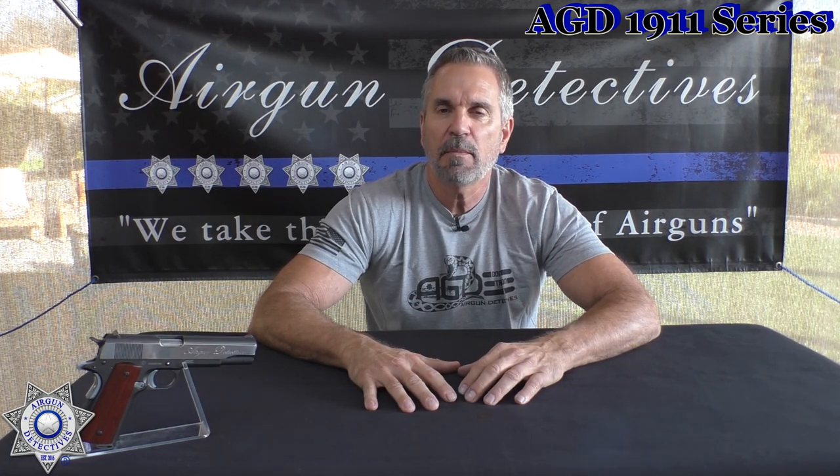Let me give you a little background on 1911s — where they came from, where they originated. Believe it or not, in 1911 — that's where the name comes from. John Browning, yes, the same John Browning behind the Browning handguns, is the designer and inventor of the 1911 pistol. They wanted something for the military with a lot more stopping power, hence the .45 caliber, designed for close-range combat. It was adopted by the U.S. military in 1913 and served as their sidearm for many years, until more recently when they switched to a nine millimeter. But I love the 1911 — the modern day semi-automatic is based on that design.